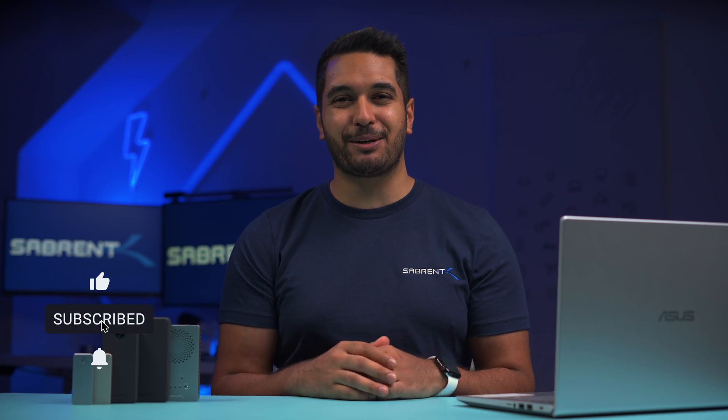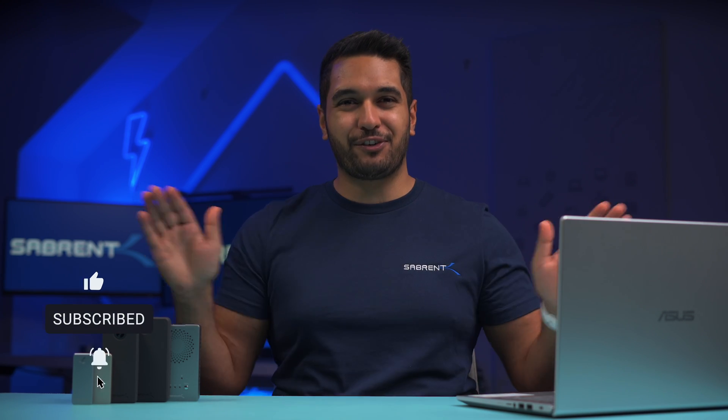Hello everyone, my name is Mike and here at Sabrum we love to make and talk tech. So if that's what you're into then make sure to hit that subscribe button and notification bell so you can stay updated with all our future videos.